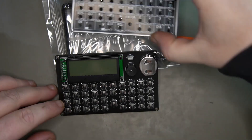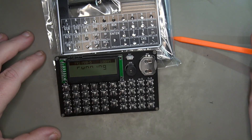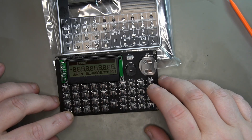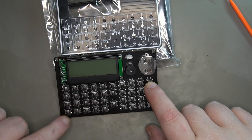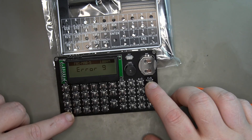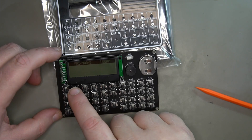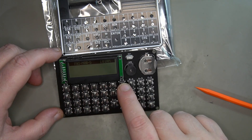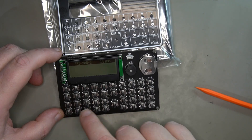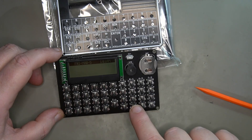If I hold down Times and hit On, it has the same functionality — this should show all the display segments and it looks good. Then if I hold down Division and hit On it lets me test all the buttons. I'm going to hit all the buttons in order, and as long as they're registered by the CPU I won't get an error. Looks good — sweet!